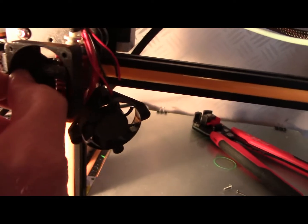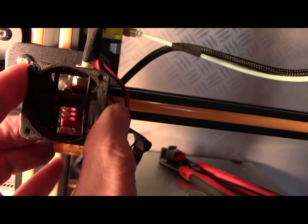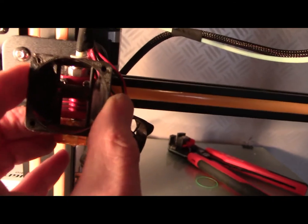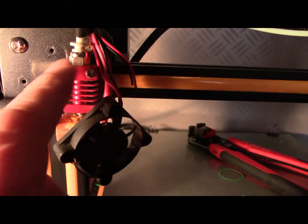Straight over that head, which will snap on. Looks pretty good. And I've got longer screws going in here.